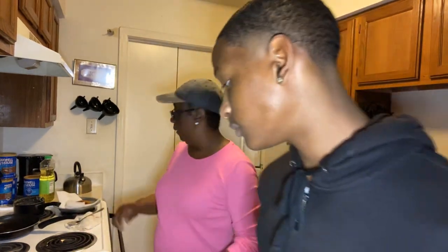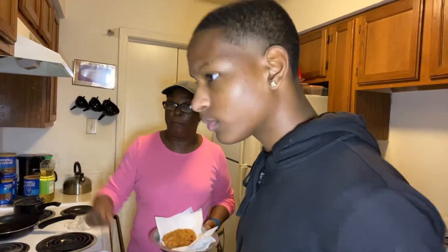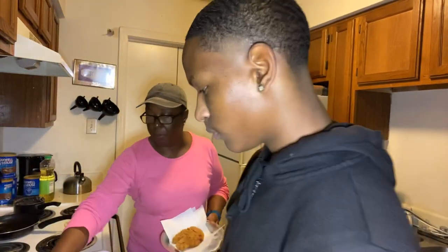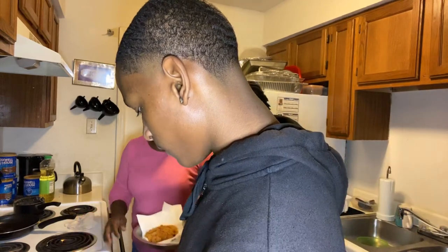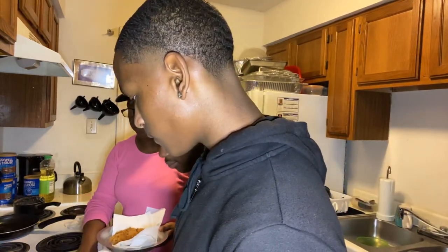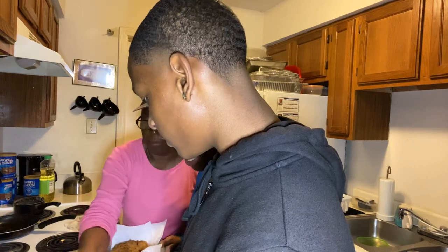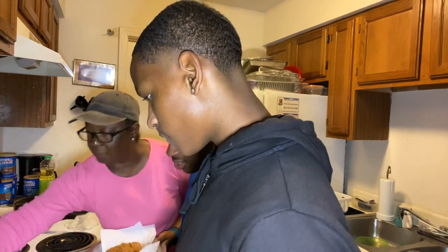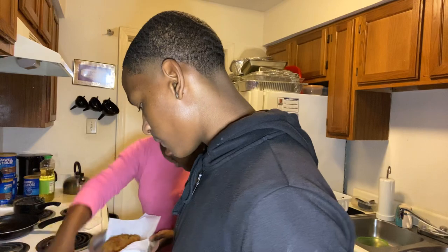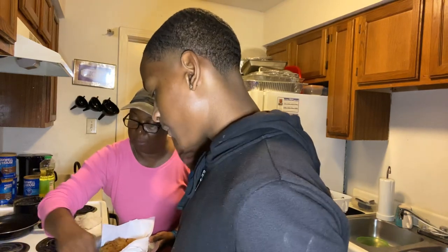We're going to plate our chicken and our waffle. Steve, put your whipped cream in the middle — a little bit more, make a big heap. Go ahead and take your butter and just put a little dab of butter here and a little dab of butter there. Then Sheldon, take your chicken and put it on the side.